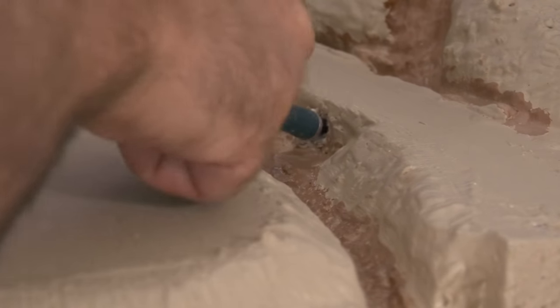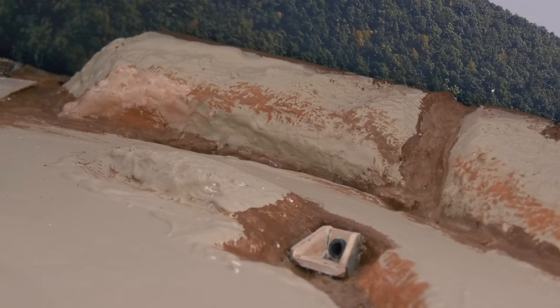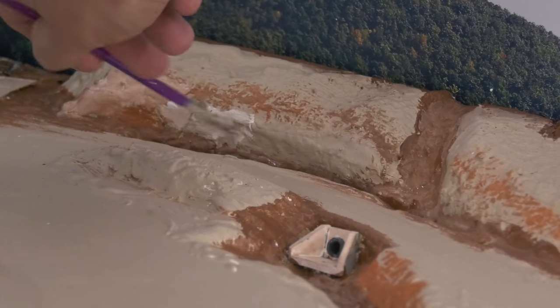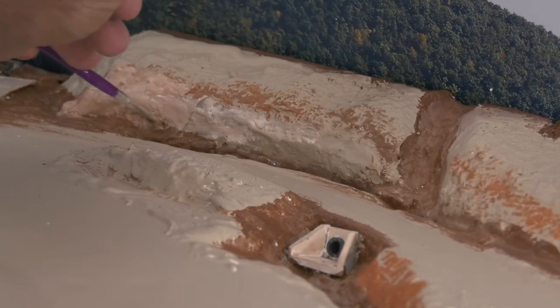Filming videos is not easy — I'm in a tight space and very often my arm gets in the way. Now just use simple acrylic paints; I wanted to add some color. I usually start with a dark color then get lighter, mixing as I go.